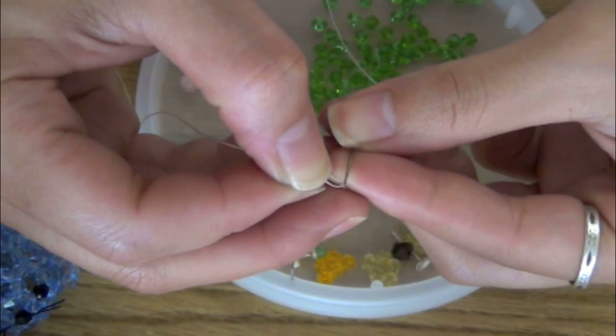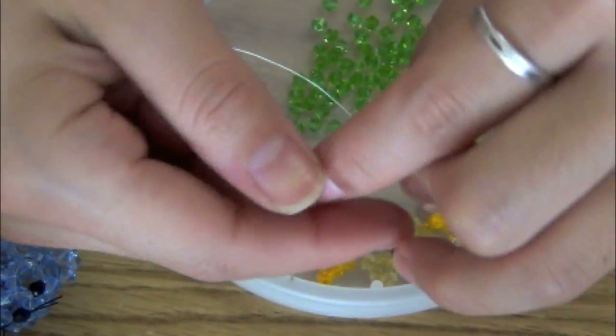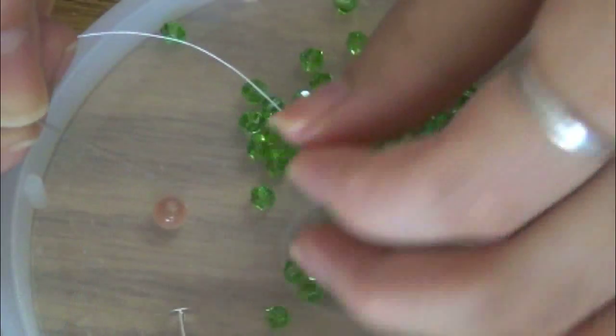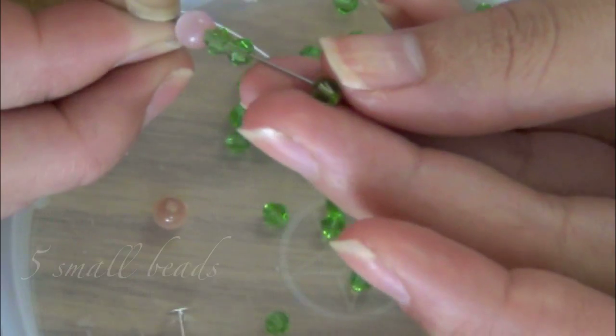To thread the beads more easily, just pull the string in at the midway — you don't have to tie a knot at the end. If you're making this for a stud earring, be sure to pick a round center bead.